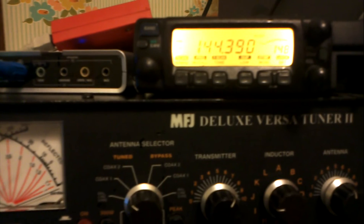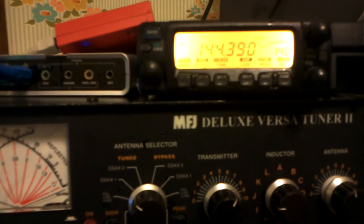There we go! You heard it transmit from this radio.